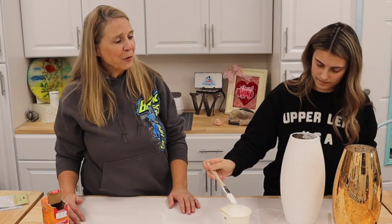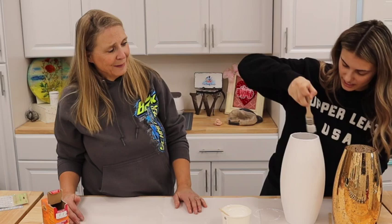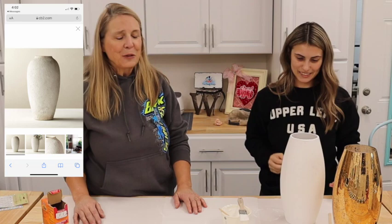It already looks so good — look at the contrast! This was a four-dollar vase she picked up, and when I was looking online these types of vases can range from about twenty dollars to even forty dollars. So I was really excited when she found these. We'll also put a link above to what her original Pinterest inspiration was.